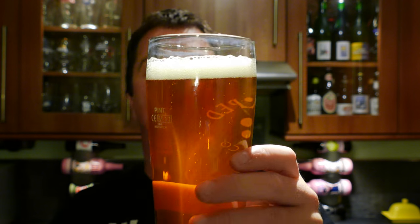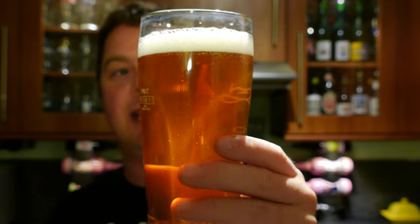Hopgarden Gold is a slightly hazy coloured ale. It's got a one-finger white head with nice levels of rolling carbonation.